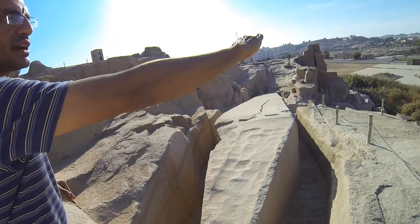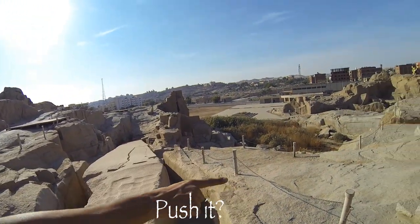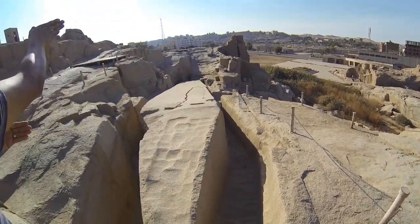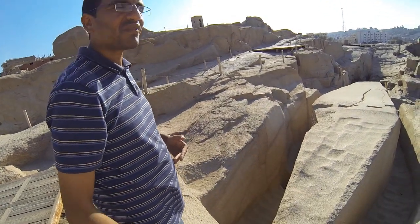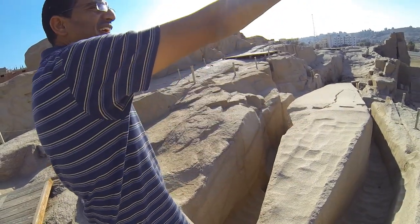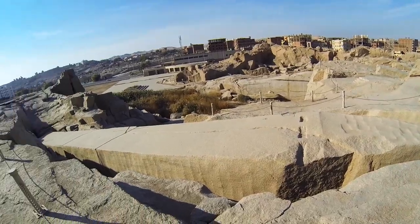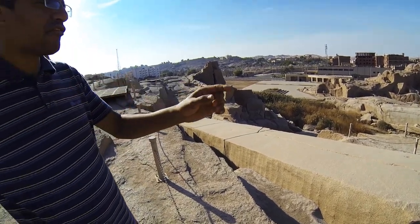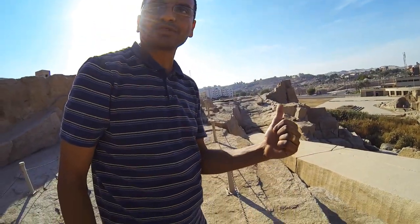They would push it to lie down on the boat, which they have here in this place. Then the boat would take it. They used to dig a channel — a water channel. During the flood season, the water used to come all the way here, then carry it all the way to Luxor or to Giza. There's a smaller obelisk at Karnak that came from here, belonging to Hatshepsut.